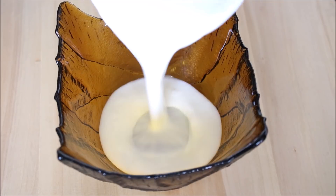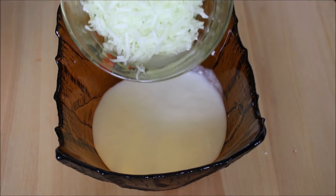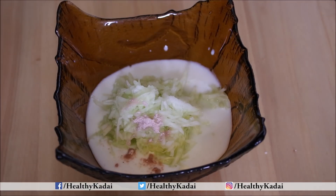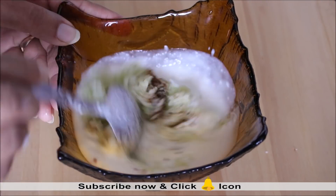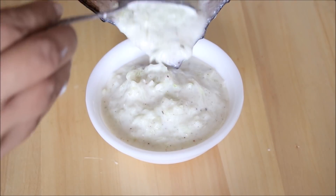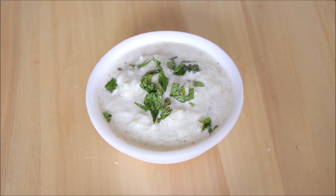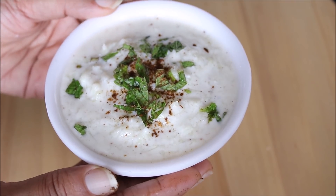Next we have cooling cucumber raita. Take 1 cup of curd and add half a cup of grated cucumber. Since cucumber releases water, ensure you use thick curd. Add salt, kala namak, roasted cumin seeds powder, and black pepper, then combine everything together. Serve in a bowl and garnish with chopped mint or coriander leaves and a sprinkle of roasted cumin seeds powder. Your summer cool cucumber raita is ready to serve.